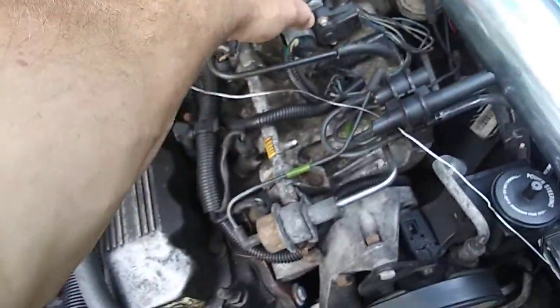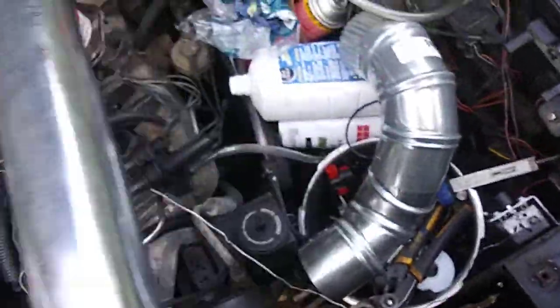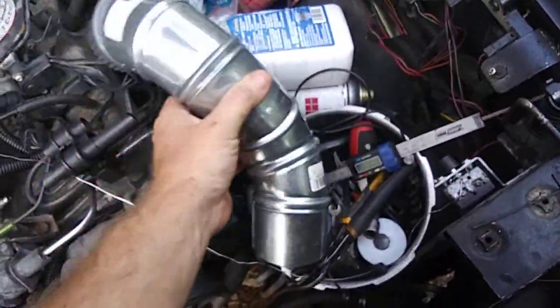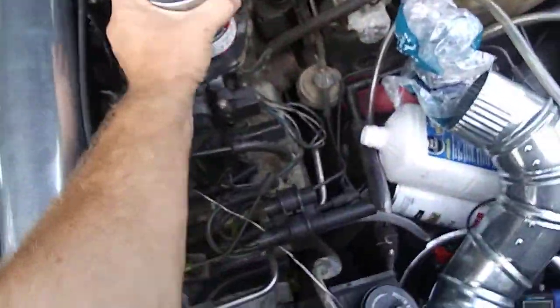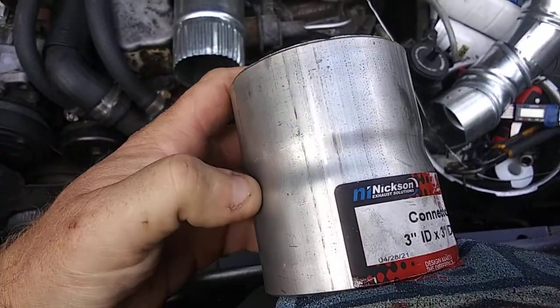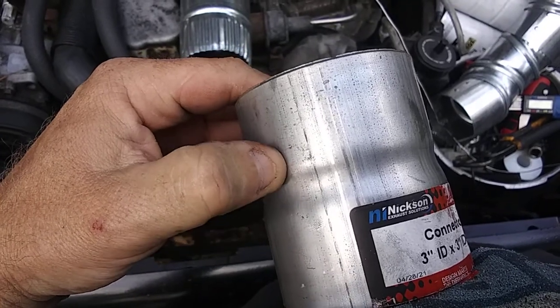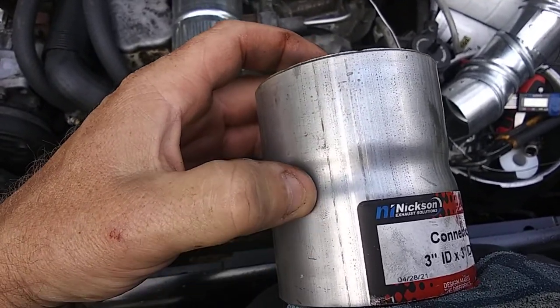This is a three inch section. I basically have another exact exhaust pipe adapter piece inside the Jeep. It's actually three inches like this one, but on this side it actually tapers down just a little bit more, like right here in this section where it dips down.